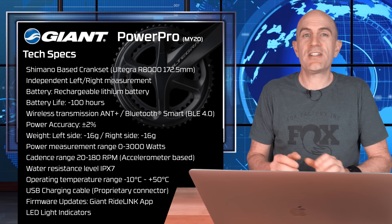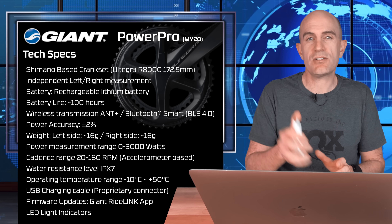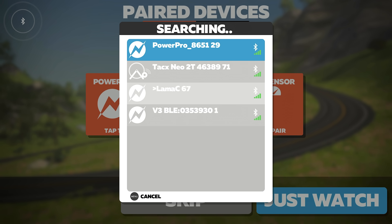The majority of the data I've collected over the last few months from the PowerPro MY20 has been via ANT+ directly to head units, or to my Windows 10 machine indoors on Zwift. It will also connect to Apple TV over Bluetooth, and you'll get power and cadence so you can ride on.